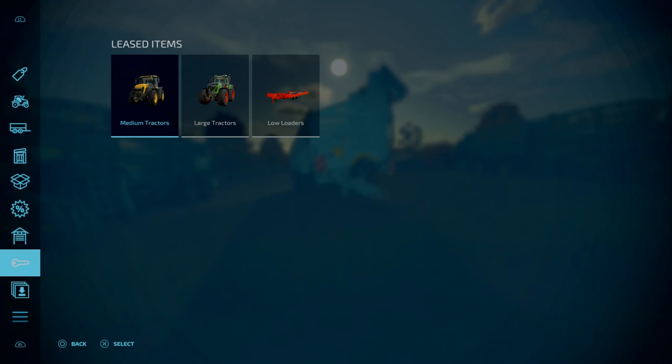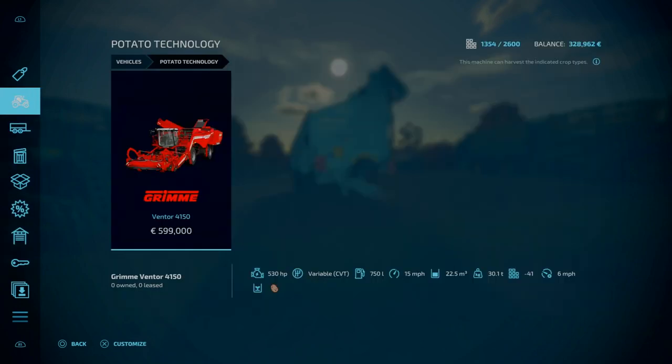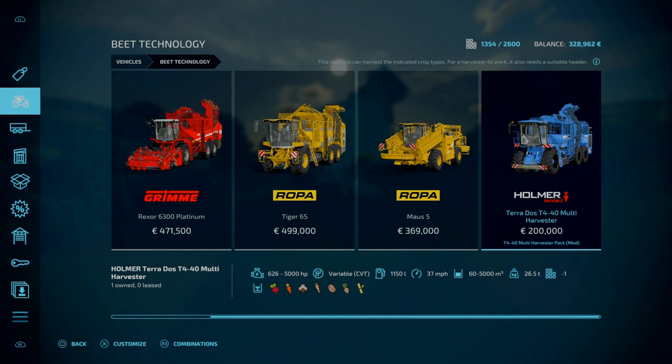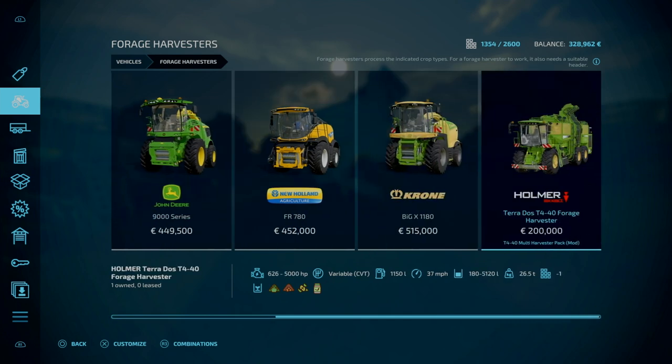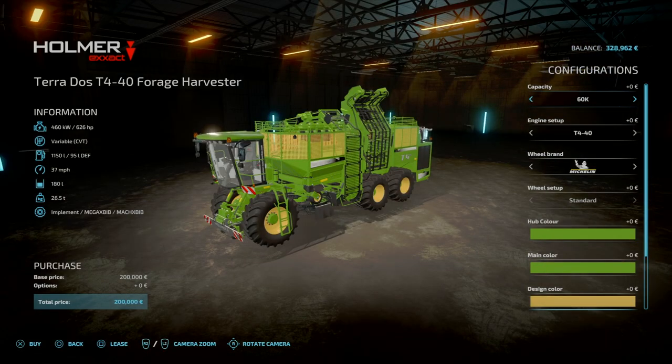This is a colossal update. You'll find these under Beat Technology — head to the end. So you've got your normal harvester, same as it was, 5m capacity, 15 slots, nothing new. But as you can see, you've got all the new crops: sugarcane, poplars, parsnip, carrots, and red beets. For the forage harvester, you'll find this under Forage Harvesters — it's a Homerpterodoss T440 Forage Harvester, 15 slots for console. In terms of fuel capacity, there's an option for 5,000 litres of fuel.